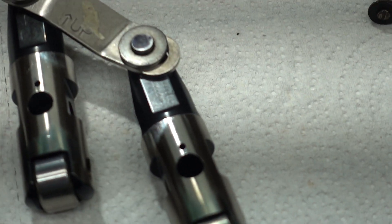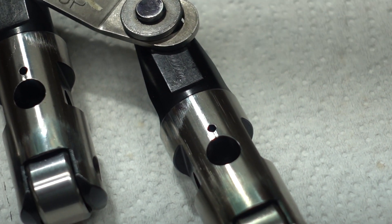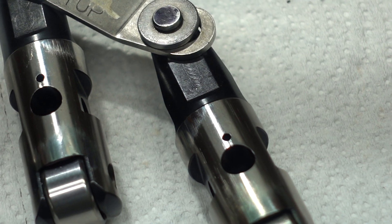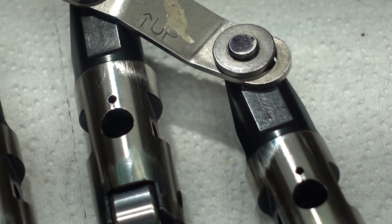I hope you can see it here — I'll try and get you a little better view. That notch is cut. It's about 20 thousandths wide and it's about 12 thousandths deep. It's not very much at all.